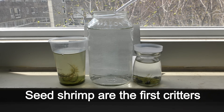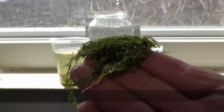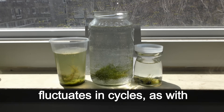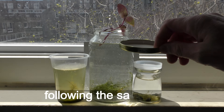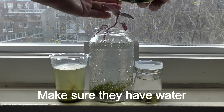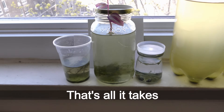Seed shrimp are the first creatures I add to all my aquariums. The population of seed shrimp fluctuates in cycles as with all other living organisms, following the same rules. Make sure they have water and algae or any other food — that's all it takes to breed seed shrimp.